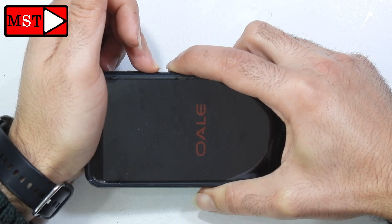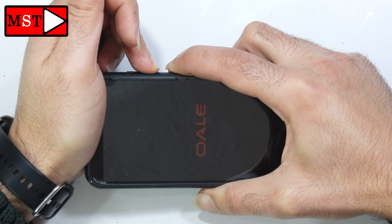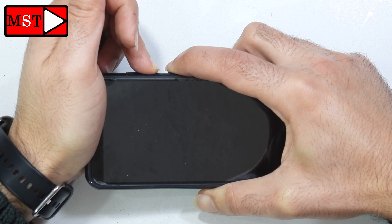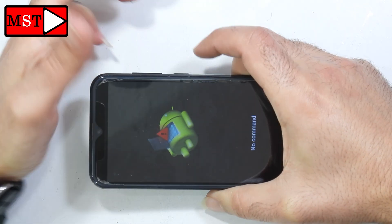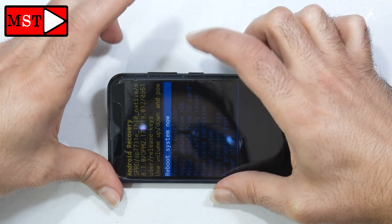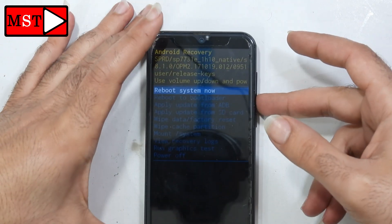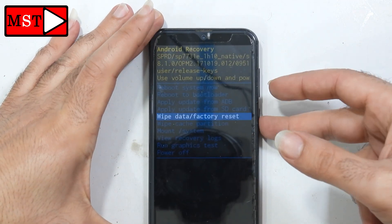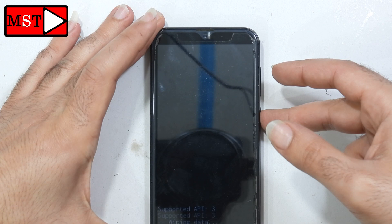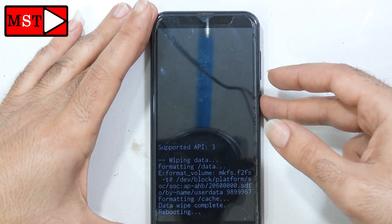Keep pressing both buttons. Now you can release. Next, press power then volume up to open the recovery menu. Go to 'Wipe Data', then choose 'Yes', then 'Reboot System Now'.